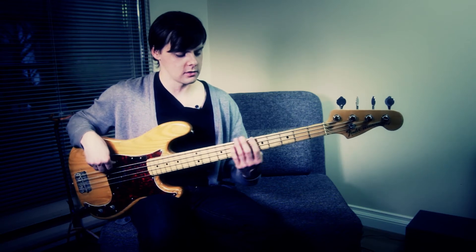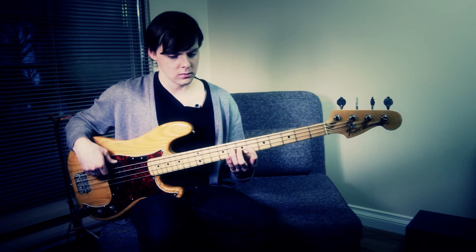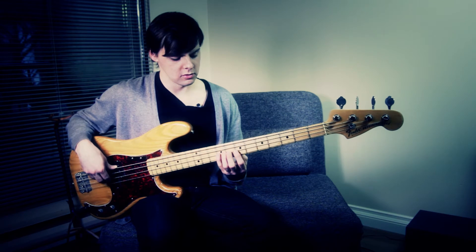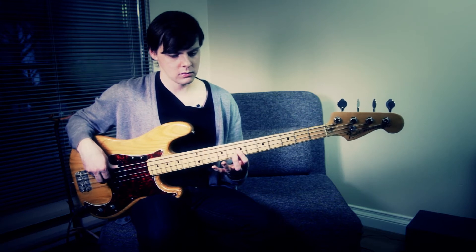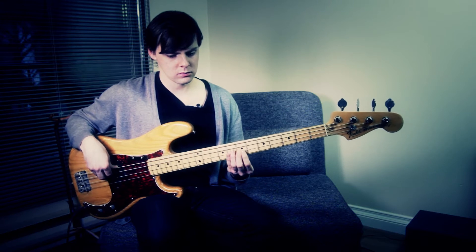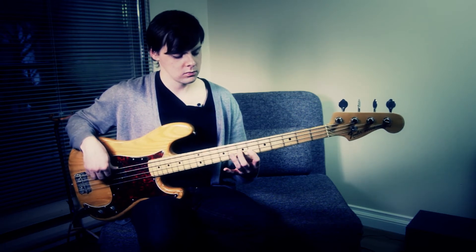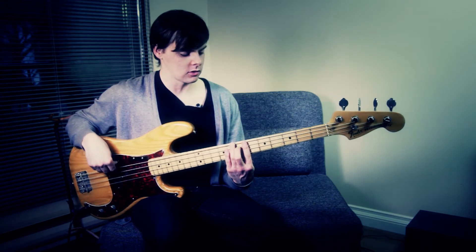Now, to complete that phrase — A, the B, do a little hammer on there. And then down to the major seven. And back down to the fifth. So, that's the first half of the phrase, it's all just that lick.